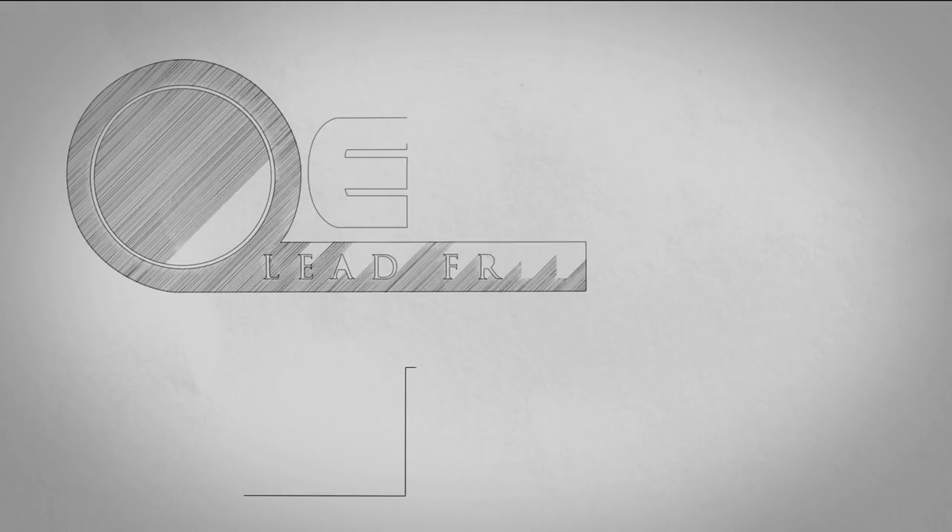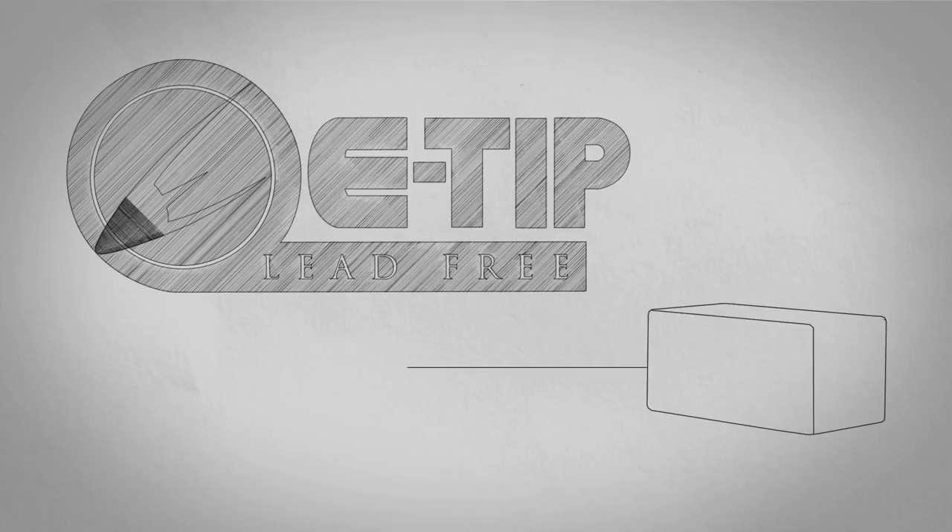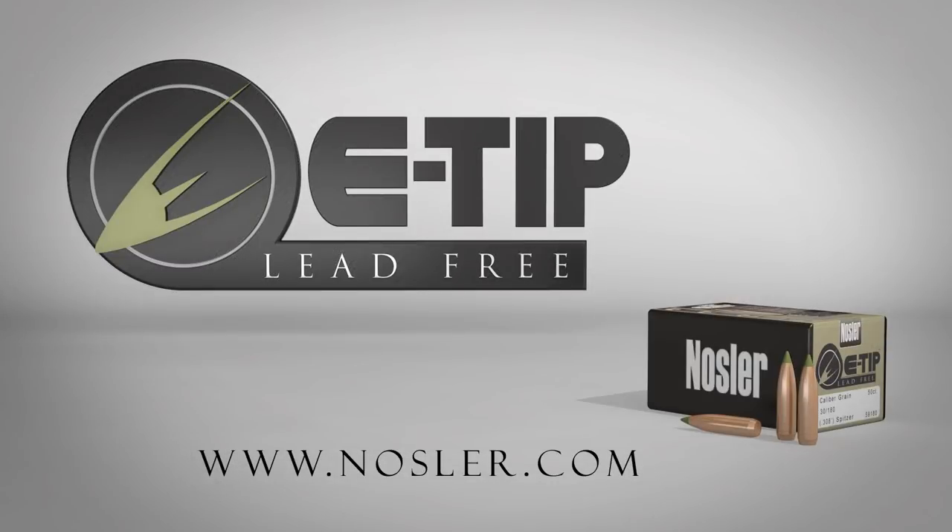For the ultimate combination of expansion and penetration in a lead-free bullet, choose Nosler's E-Tip.